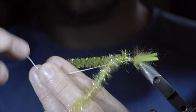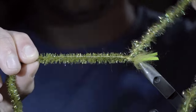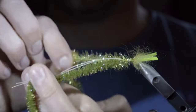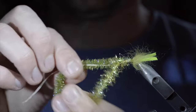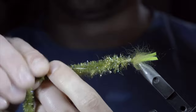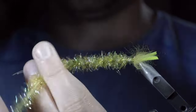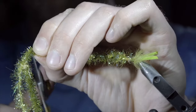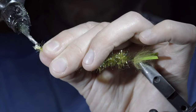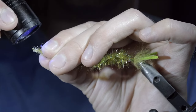Next, we'll fold our two materials over. Grab the braided line along with the squishneel, and begin to braid the estaz over the two. Do it in open spirals, wrapping about 4 inches up the chenille. This will help add some durability and blend the two materials. Once complete, pinch the materials tightly, snip the excess free, and for now we'll hold the tag ends together using some UV resin. Fix in place with a UV light and set the tail to the side.